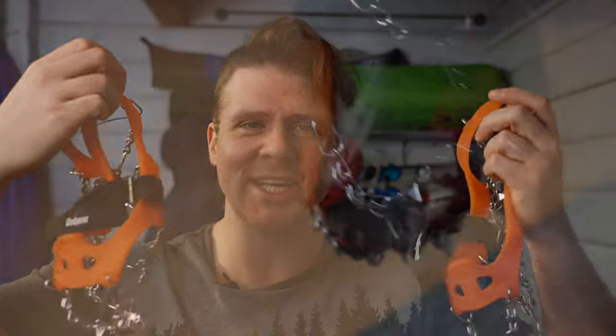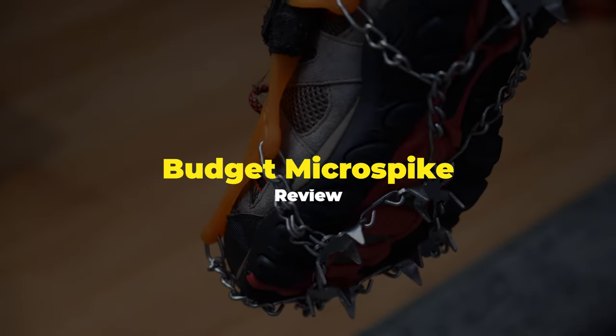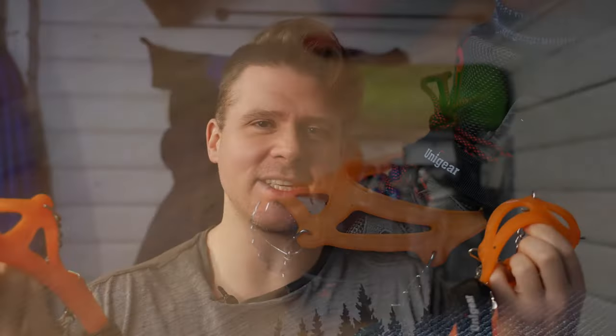Hey guys, my name is David. On this episode I'll be doing a review of these budget Amazon micro spikes. They come in multiple different names — they're all the same brand, just different Chinese or American companies rebranding the same Chinese product. They're all the same thing: Katula, Shiffy, whatever — there's a whole bunch of them. I've had these for over two and a half to three years and I want to do a review now that I've used them so long.